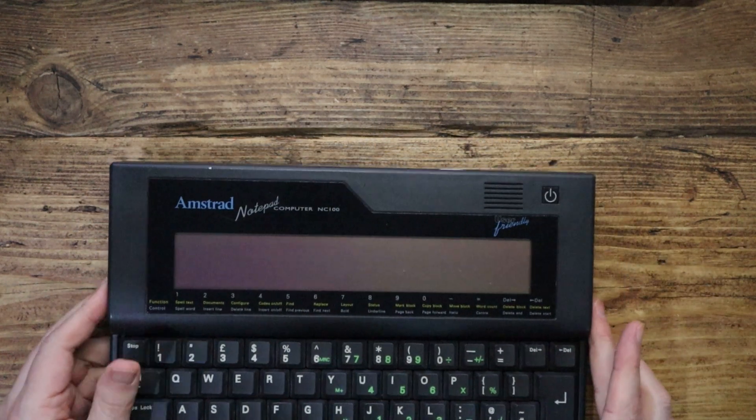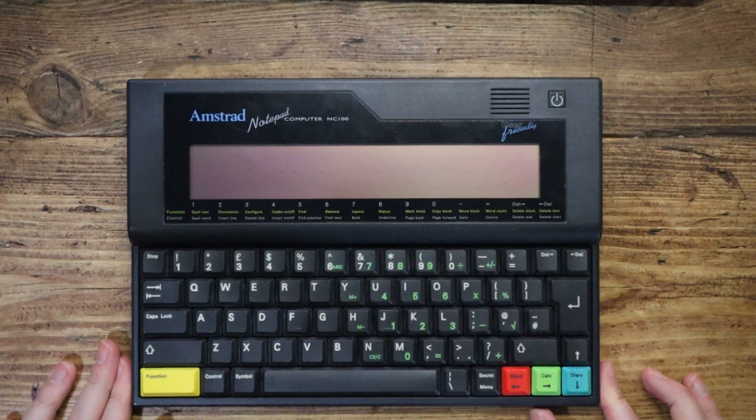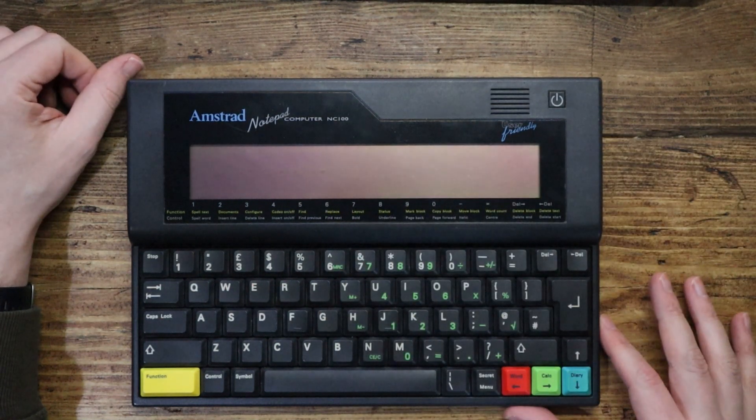Hello tech friends. Today I am excited to present to you this: the Amstrad Notebook Computer NC100.